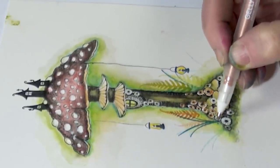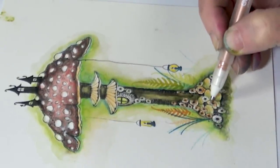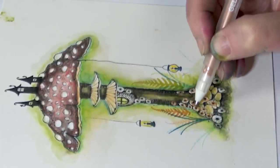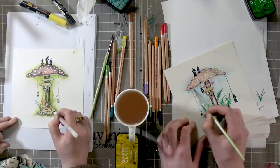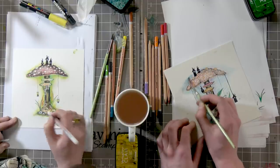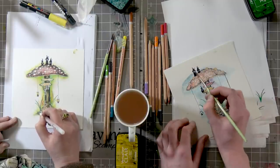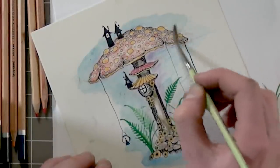If you haven't got anything that we're using today, don't worry about it — just use what you have. We're basically just colouring in. If you've just got watercolour paints and some brushes, then give that a go and do the same technique. It does give it such a nice effect though, these watercolour pencils.